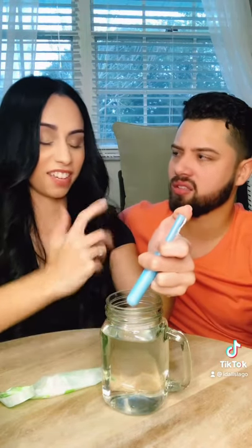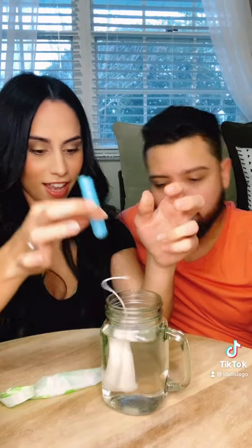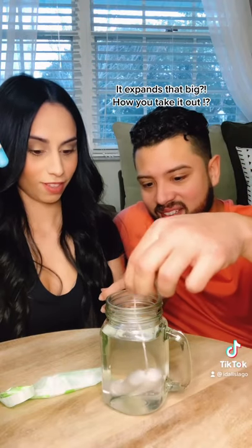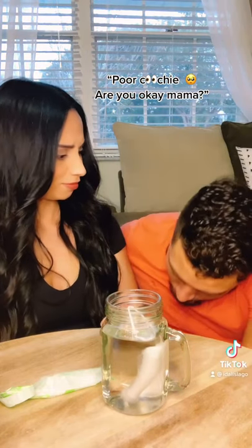So you push it down and then it expands — what the hell, it gets that big? Yes, it does. How do you take it out? You just pull the string. Oh, poor coochie. Are you okay, mama?